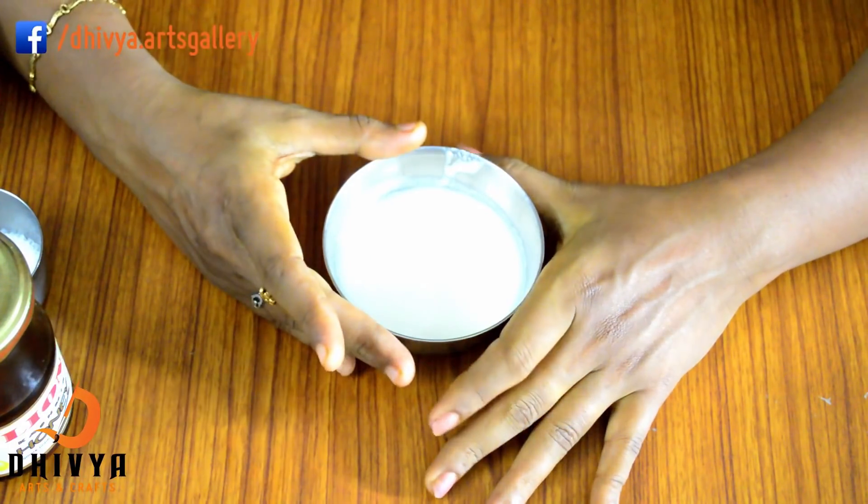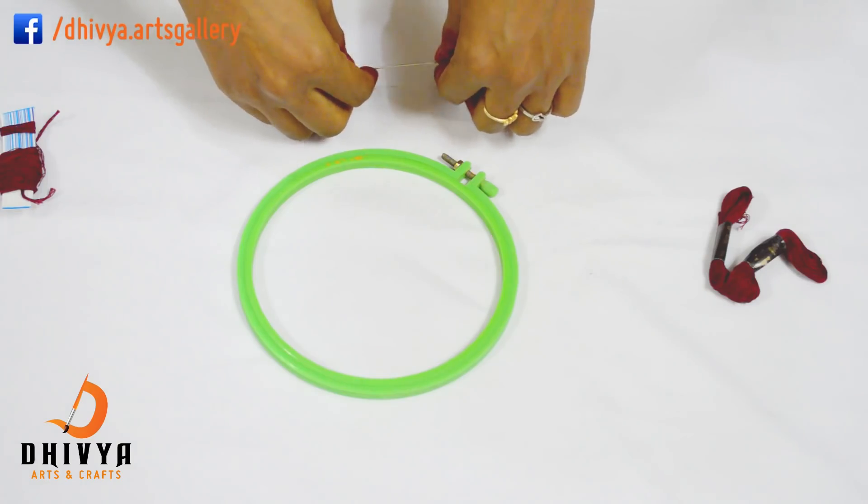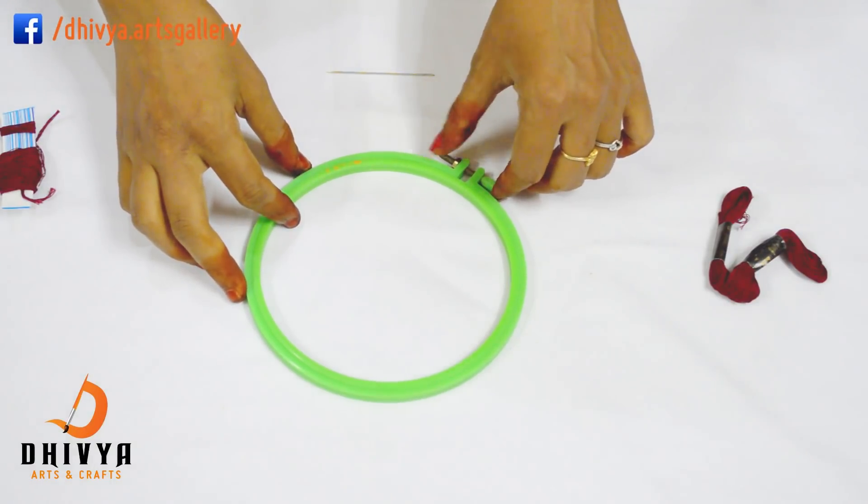We will use the color. Now we will use the hand-work embroidery.